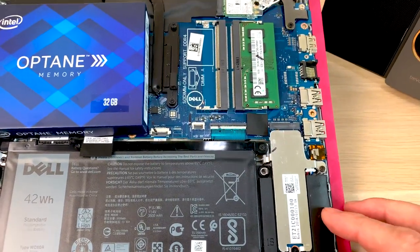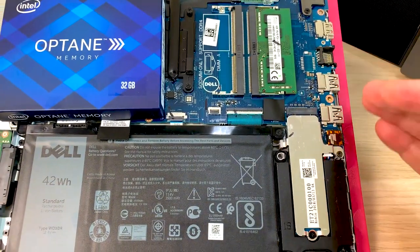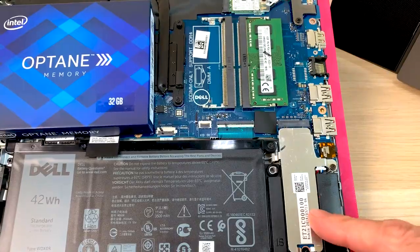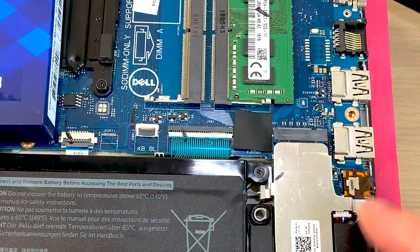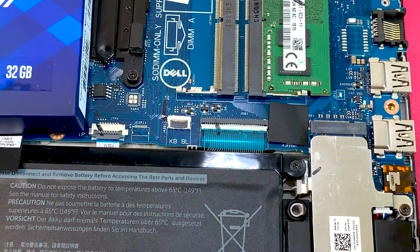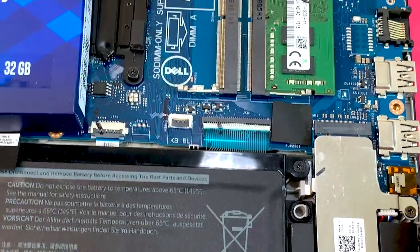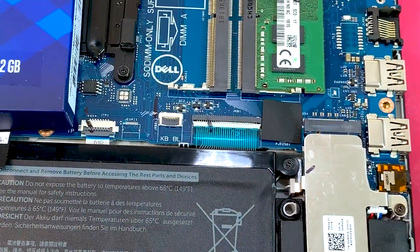Nothing can really replace RAM, but Optane is going to be much better than if you've got 4 gigabytes of RAM, run out, and start writing to your hard disk. Although Optane will never replace RAM and isn't as fast as RAM, it still shares some of its attributes — very low latency, super quick, super responsive. So having Optane to supplement your RAM is really going to help speed up your system.